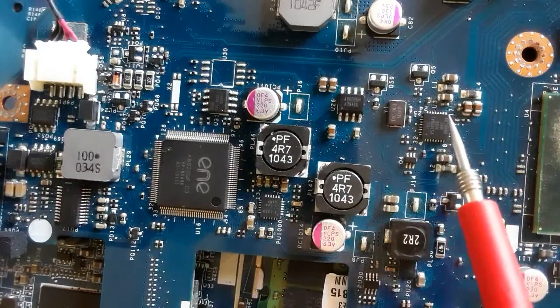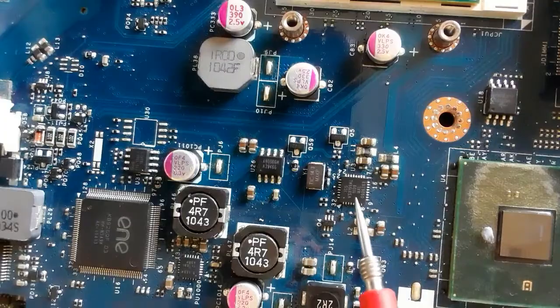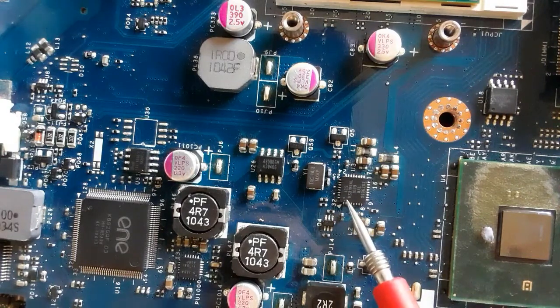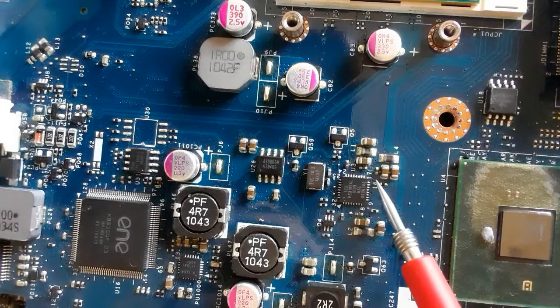Here we have another power management IC. And here we have this power management IC also — it has the dot here with the triangle mark, which means this is pin number one. This is the direction of reading — the same working principle.